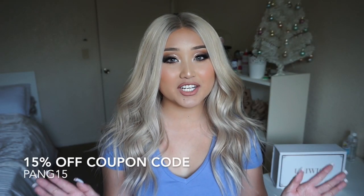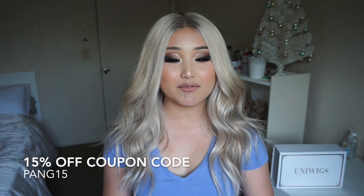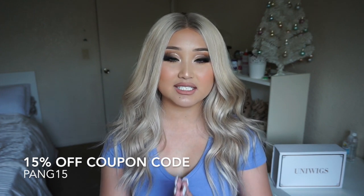And that's pretty much it, guys! Don't forget to use my coupon code — it's PINK15 — that'll give you 15% off your whole purchase from UniWig. I hope you guys enjoyed this video, don't forget to like and subscribe, and I'll see you guys in my next one. Bye!